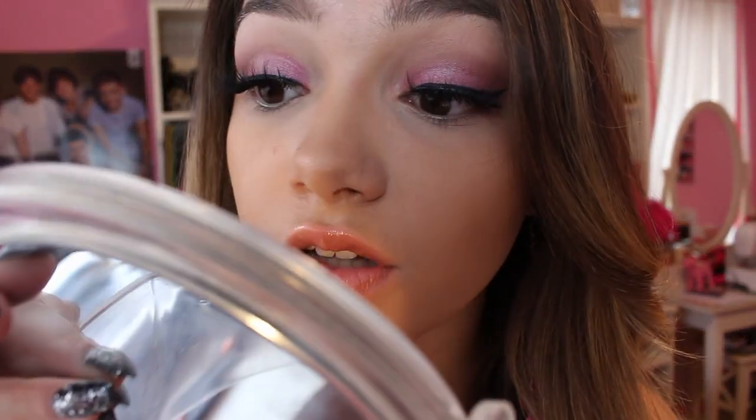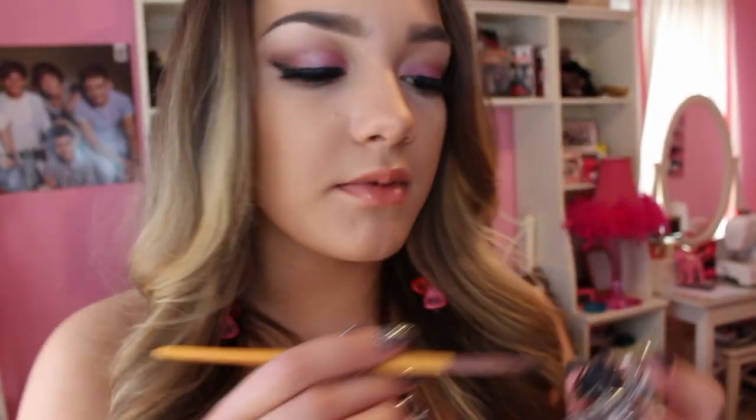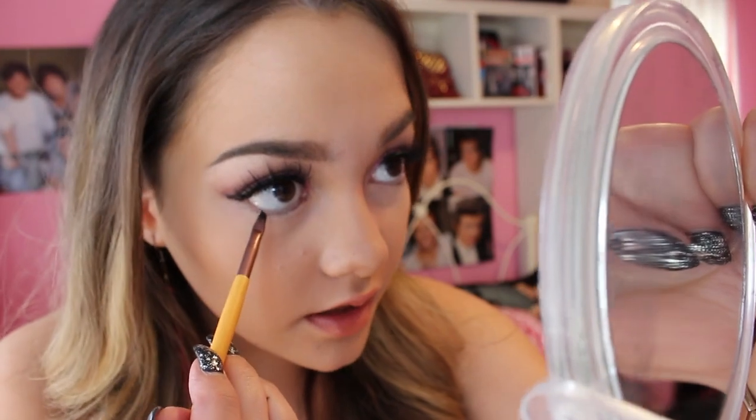This brush is called an eyeliner or pointed detail brush. Look down with the lashes to make sure everything's in place. Taking the Maybelline Eye Studio gel liner in Black is Black — we're just gonna be dipping it in, opening the eyes, looking down, and getting the waterline.